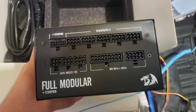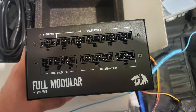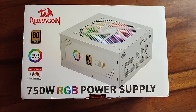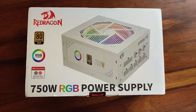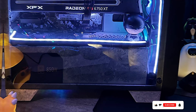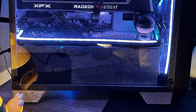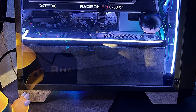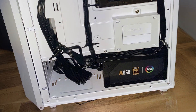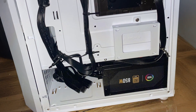Effectiveness is evident with its robust power delivery, supporting multiple GPUs and high-performance CPUs with ease. The intelligent fan control system keeps the unit cool and quiet, even during intense gaming sessions or heavy workloads. Durability is guaranteed by the solid construction and premium components, backed by Redragon's reputation for quality. Priced competitively, the Redragon PSU00780 Plus Gold 850W PSU offers exceptional value, providing reliable, efficient power for your advanced computing needs.